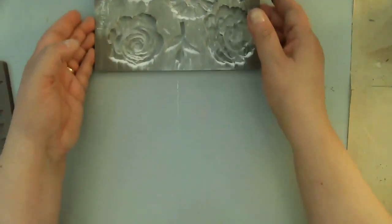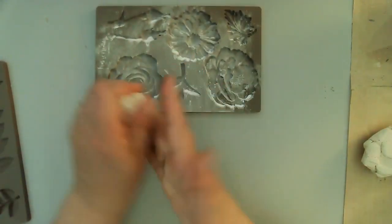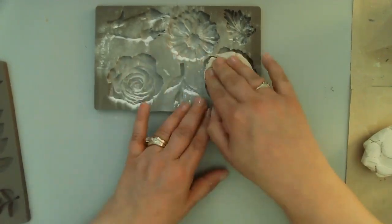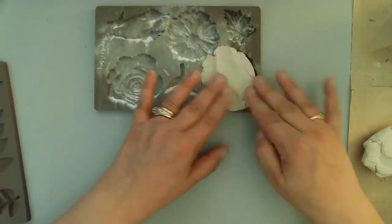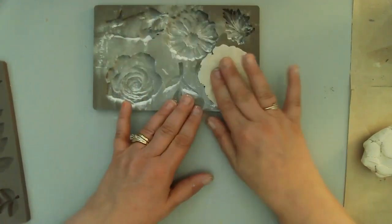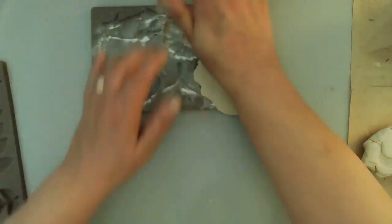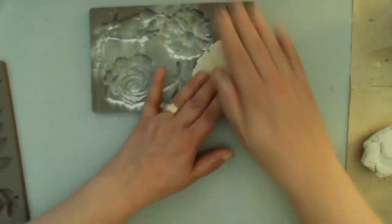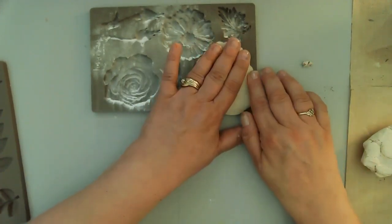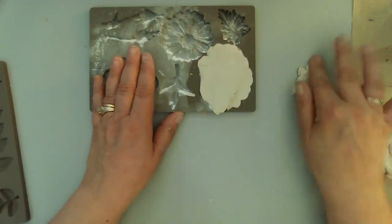I did use some baby powder to help with the release of the clay from the mold, which does help. I haven't done this process in quite some time, so you're going to see me struggle a little bit — sometimes a lot — because I became unfamiliar with the process. I have done these before and had good success, but it's been a while.